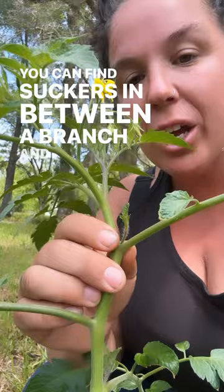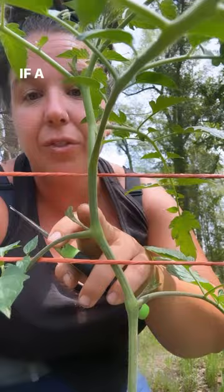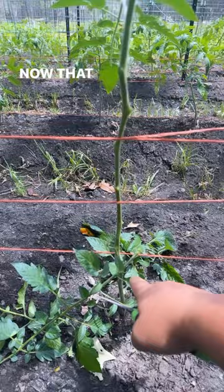When I'm pruning tomatoes, I start at the lowest leaves and clip them off. If a lower branch has a sucker, I make sure to clip the sucker too. Now that all of my lower leaves are trimmed, I can come back in and get the suckers.